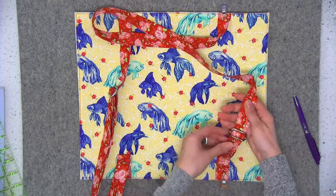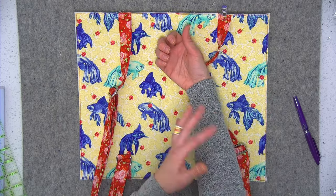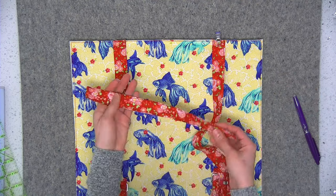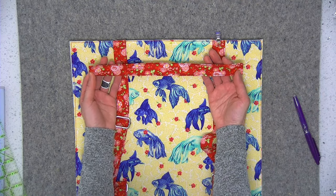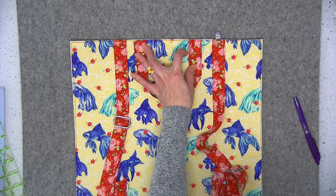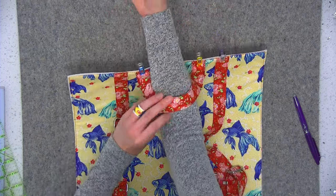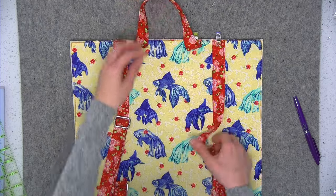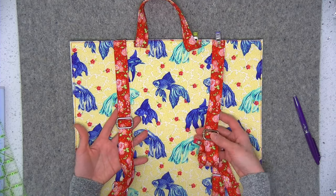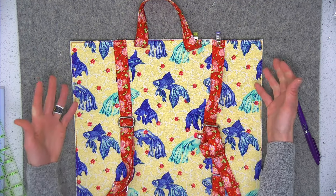I thought it would be nice to have an optional loop on the back of the backpack - in case you'd like to drape it over your arm when not using it as a backpack, or hook it on a hook by your front door. For this loop I'm going to place it about two inches apart and stitch the raw edges down using an eighth of an inch. As you can see, it's super quick and easy - the straps are adjustable, and if you add the optional side strap with swivel clips, you can have a bag that's both a bag and a backpack.